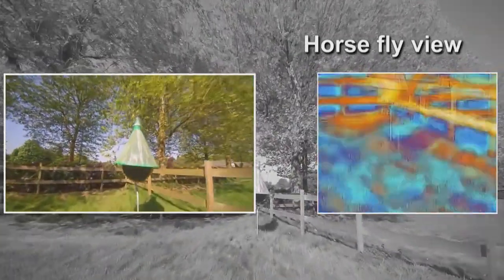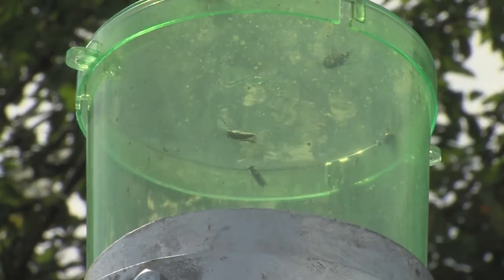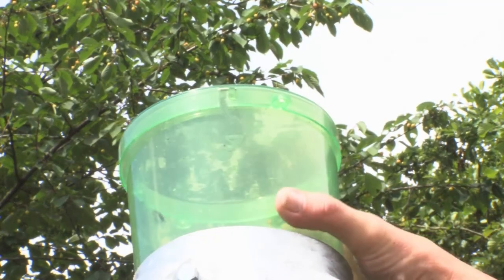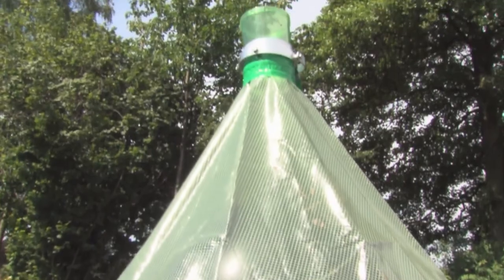Soon after they have landed on the ball, they will find that they are not able to draw blood and will try to leave the H-trap. As horseflies can only fly off in an upward vertical flight direction, escaping from the H-trap is not an option. It is now a matter of time before the horseflies find themselves in a collection bin placed in the upper part of the H-trap system. H-trap offers a non-chemical, effective control of horseflies.